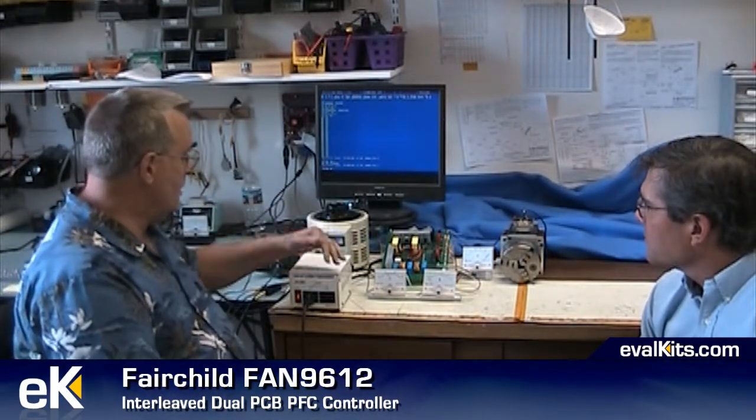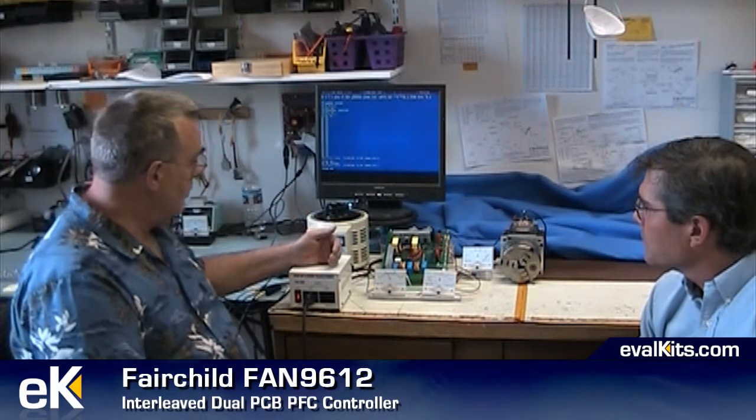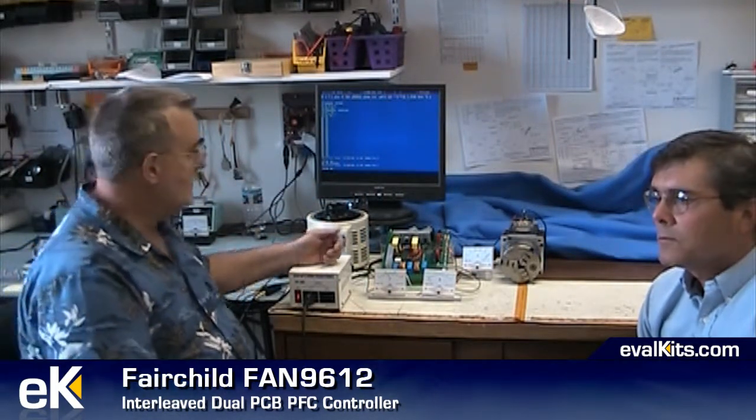So what we set up is a working demonstration here and development board with some safety transformers. This is the Fairchild FAN9612 development board, and we're currently feeding it 110 volts AC just like an ordinary wall socket. We have a little module to convert the 400 volts DC output of this FAN9612 dual interleaved power factor control chip, and that 400 volts DC feeds into a module that converts it to 50 volts. On the meters here you see the input is about 120 volts AC; the amperage is currently zero because there's no load, and this is the output voltage showing 50 volts.